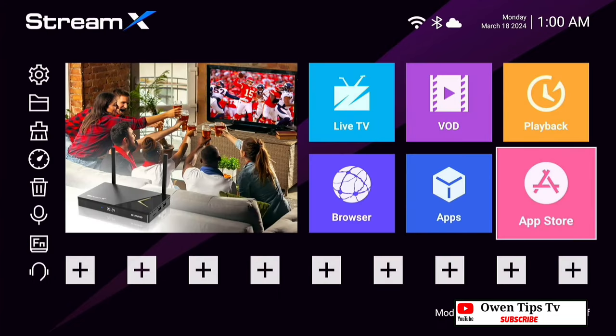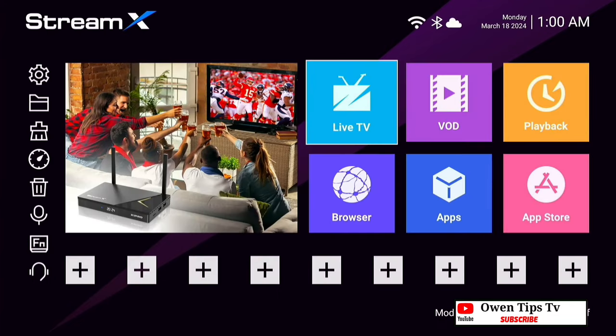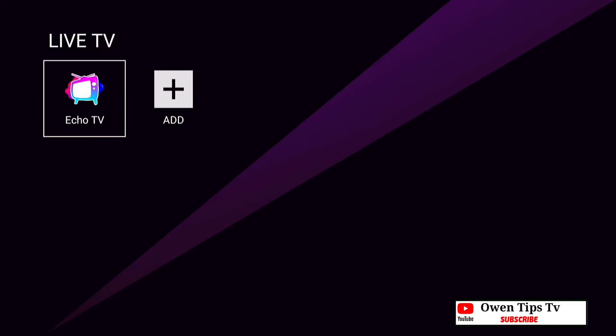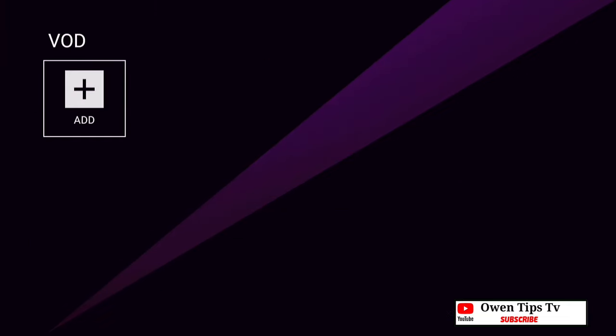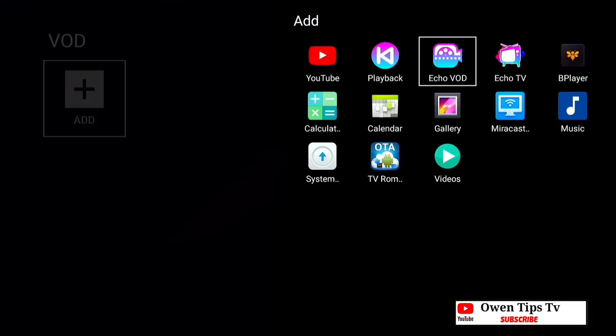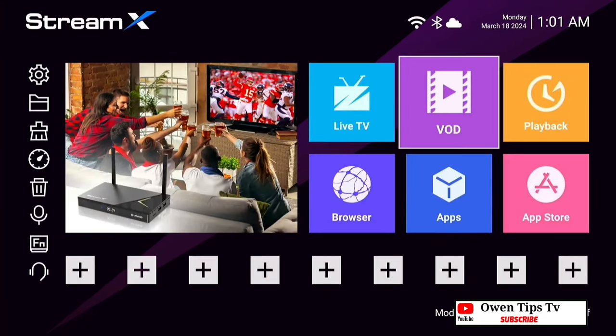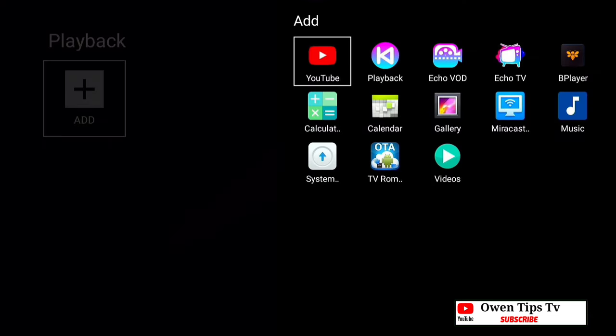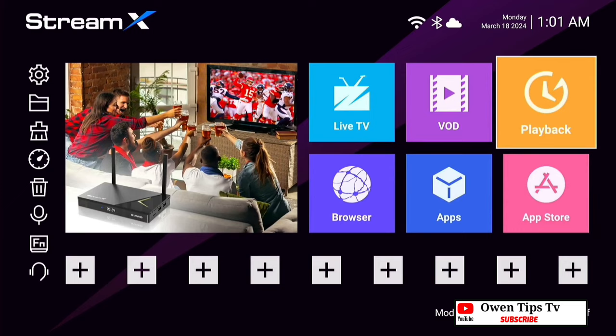We're going to go back to the main screen of the StreamX X1 Pro. We're going to select live TV and add in the Echo TV app. Now that is added in. Next we're going to go into video on demand and add in the Echo video on demand app. And also with playback, we need to add in the playback app we wish to use for that section.